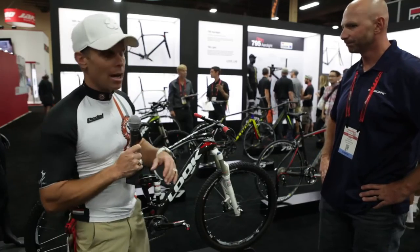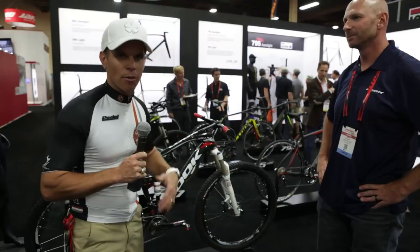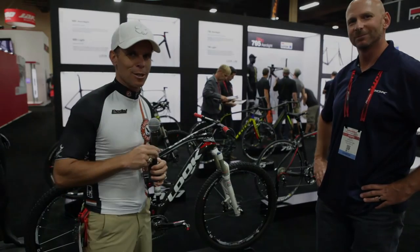Absolutely cool bike. Ross, thanks so much. You're welcome. The walkthrough on these bikes shows they obviously know their stuff — they've really thought through every little aspect of the bike, and that's what you want. Go check them out and stay tuned for more videos. We'll be talking to you soon.